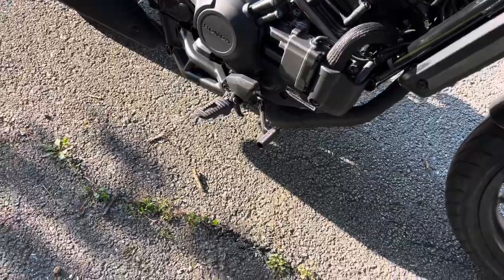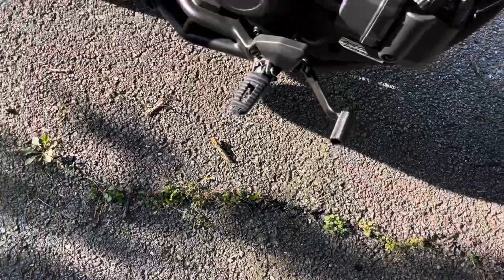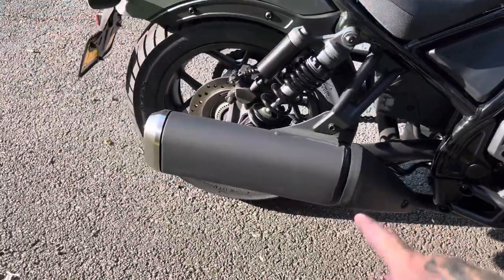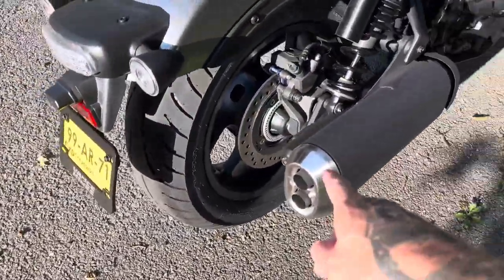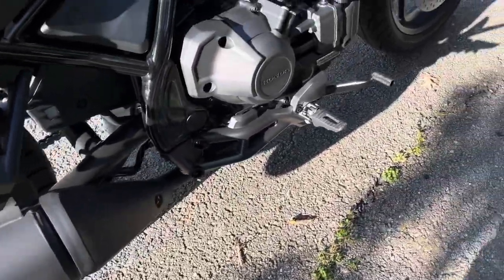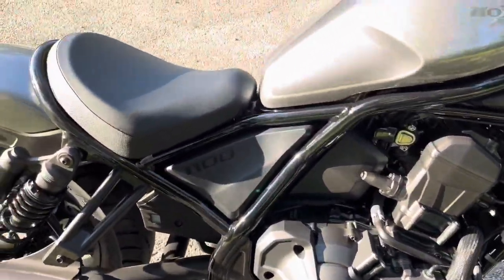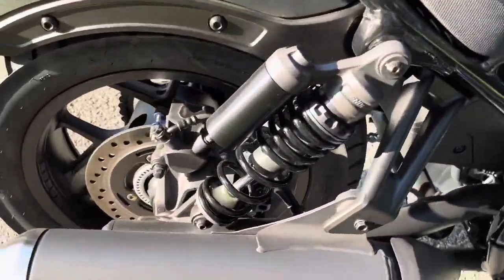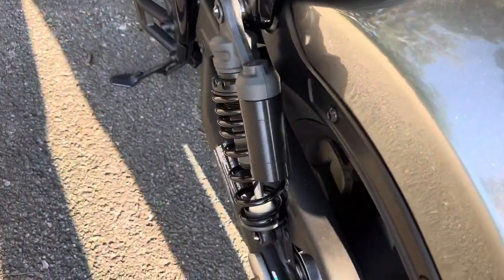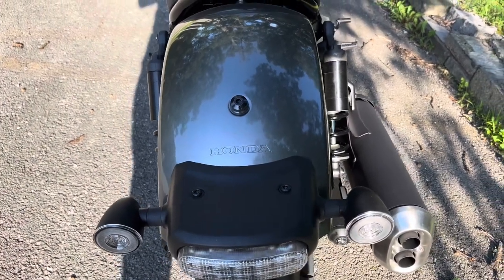Since it is the Honda Rebel 1100 DCT, you do have a foot brake right here, similar to the Honda Navi if you've ever been on one. Here is the stock exhaust — it's got these dual pipes. It's a little bulky. It is a quiet exhaust, but when you do get on it you can hear a little bit of a rumble — does sound pretty good. You do have dual shocks which can be adjusted, and a nice clear taillight with clear turn signals.